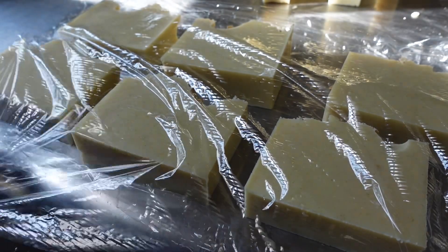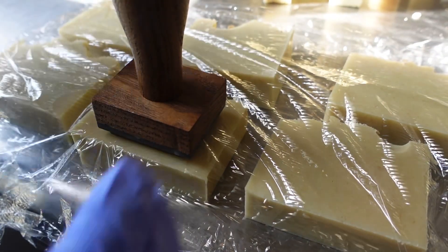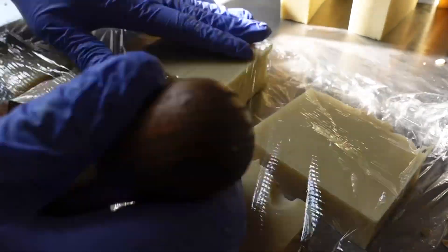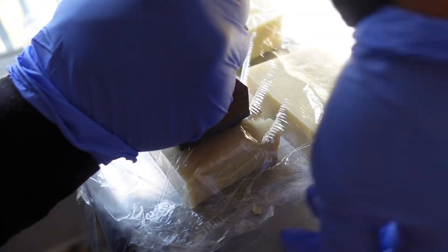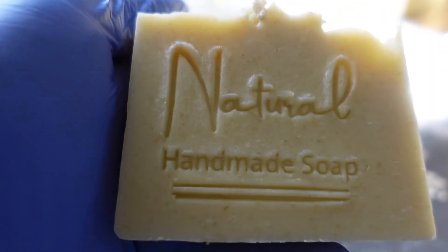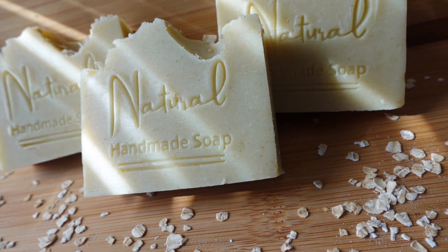So we always put the cling wrap in between the soap and the stamp. You just put the stamp on there and press down. Some people use a rubber mallet; I've just pressed down with my two hands and it works just fine for me — that's how I've been doing it since I got it. It gets the job done. This is what it looks like — isn't that so pretty? You don't know if you want to just sit there and look at it or use it.